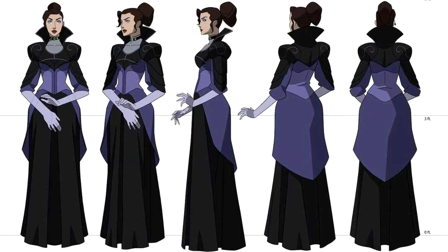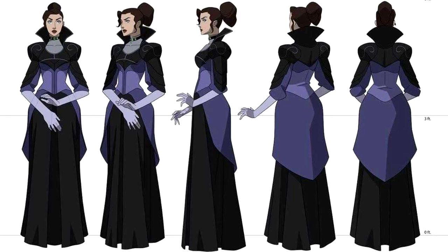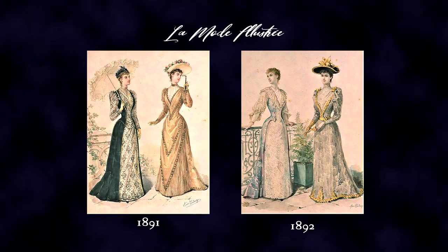Delilah Briarwood in The Legend of Vox Machina is not actually Victorian, but her silhouette as designed by Phil Barossa for the animated series has a definite 1890s feel to it — very specifically right in the 1890–92 range. I'll get into that more in future videos, but for right now what that means is if we're going to create a silhouette, we have to start from the inside out.